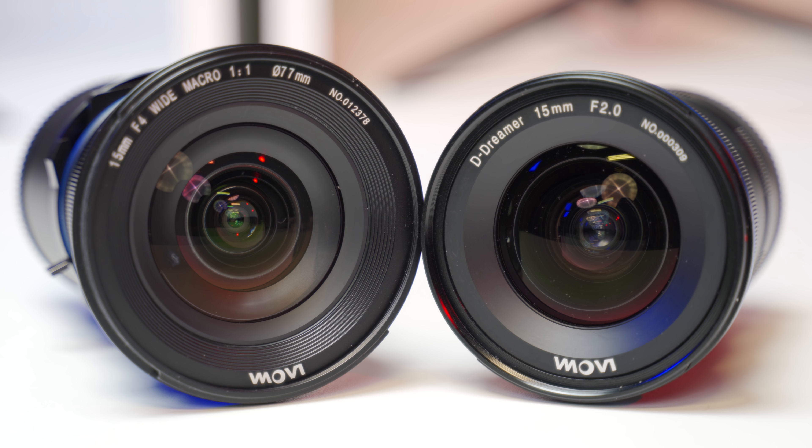What is up guys? Ross Thomas here for thebrotographer.com and today I'm stoked to bring you a comparison and mini review of the Laowa 15mm f4 macro versus the Laowa 15mm f2.0D lens. My name is Ross, I am the creator of thebrotographer.com. I love content creation, photography, and video, and I do gear reviews, tutorials, and comparisons here on this channel. If you like these videos, give this video a thumbs up and subscribe to The Brotographer.